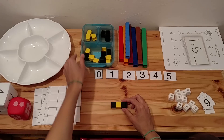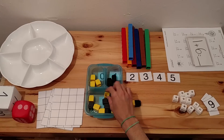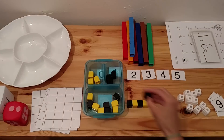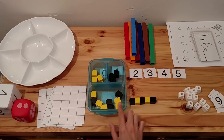You can also teach patterns. You can set up a pattern and then have the child complete the pattern with the cubes — black, yellow, black, yellow, black, and so on, until they have finished all of the cubes.